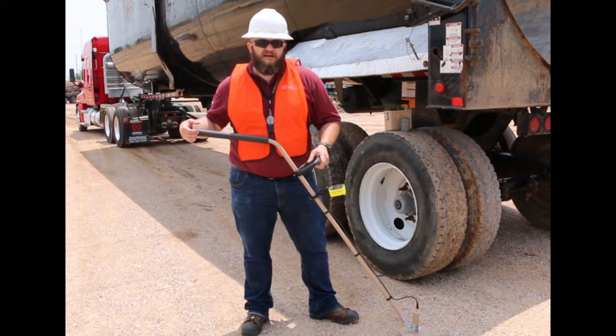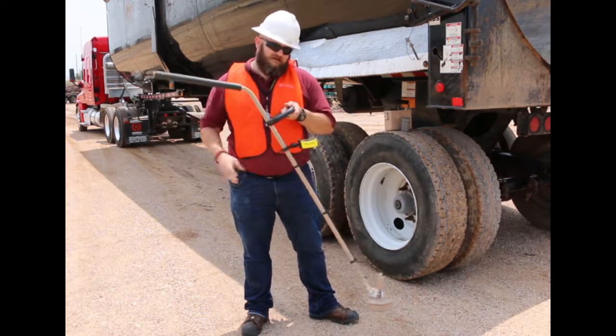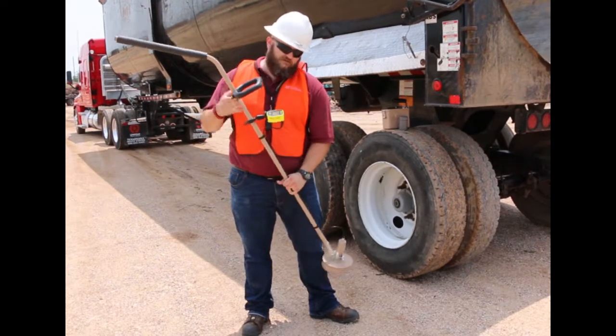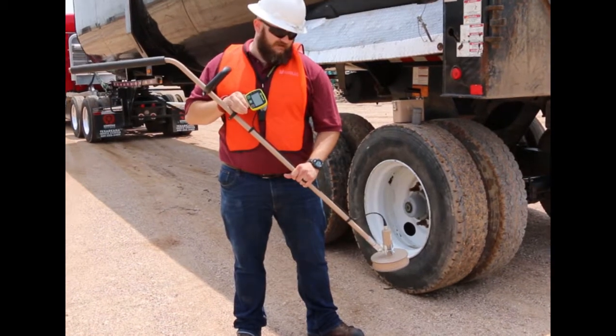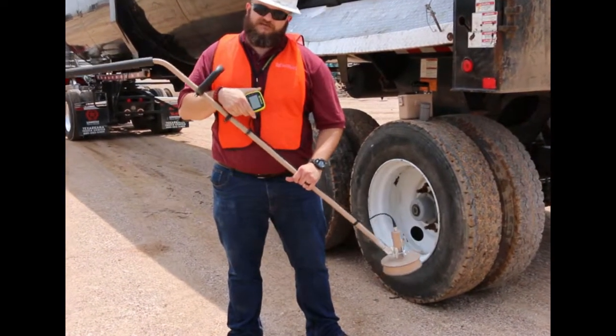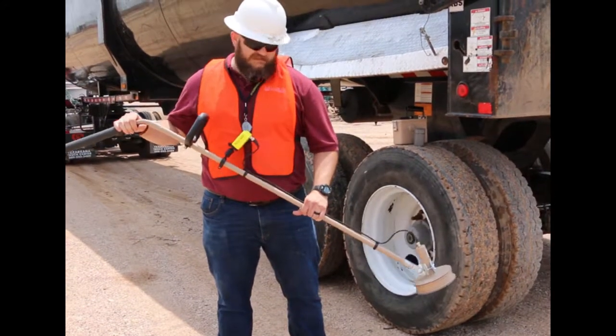What we're going to do today is go over handheld equipment and do a truck sweep to find the source that set off the gate monitor. What we're going to use right here is the Model 30-6, which we've gone over in another video. It's got the 6-inch plastic scintillator, the digital auto-ranging readout so you don't have to mess with any knobs, a 3-wire interface, and extended reach.